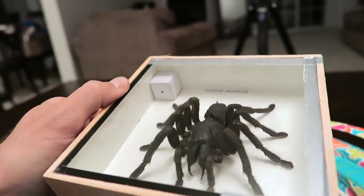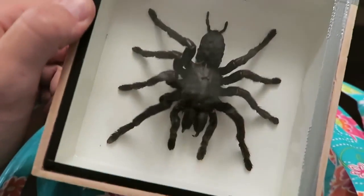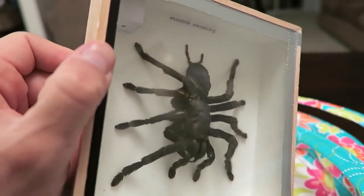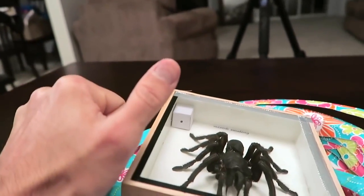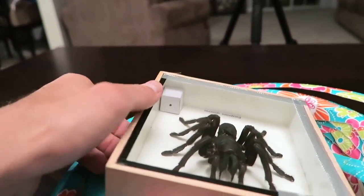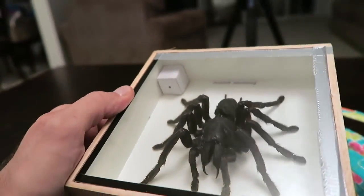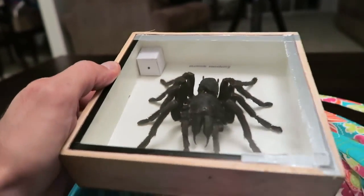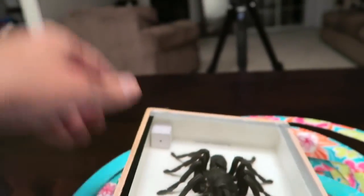I just cut out the paper plates to give you the example of what it would look like if he was out of the box. Give this video a thumbs up if you agree and want me to do a prank with this guy and save him so I can scare somebody later. Let me know in the comments below where I should put him, and if you're afraid of spiders let me know in the comments.